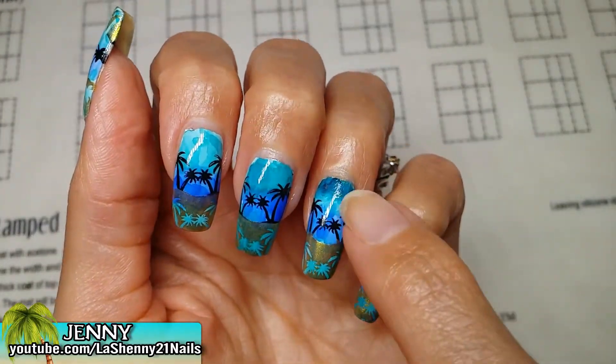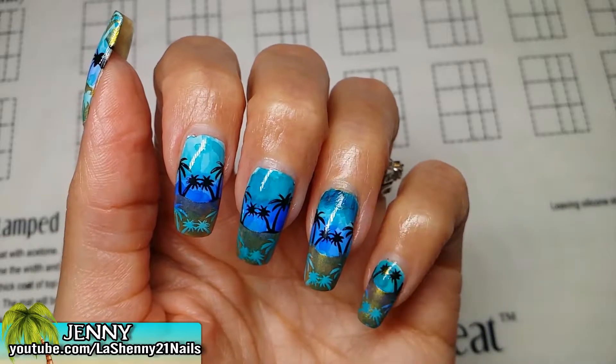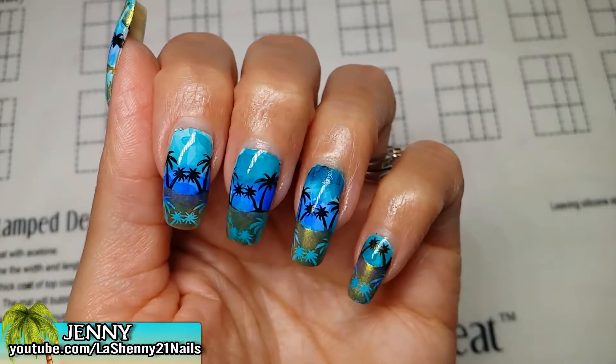Since I didn't like the way the gold looked on this one, I went ahead and covered it up a little bit using more of the Sharpie marker and the alcohol. And I think I covered it up pretty good.